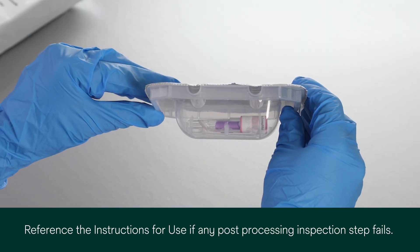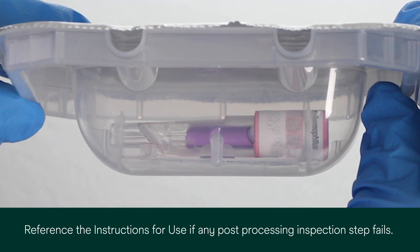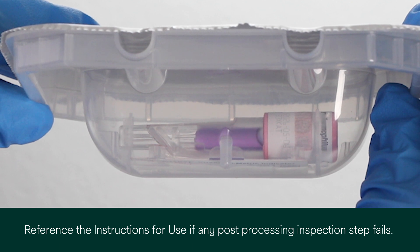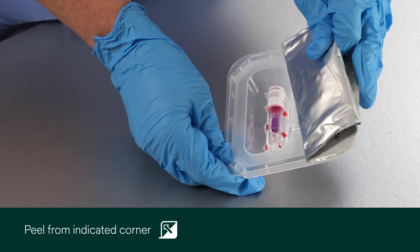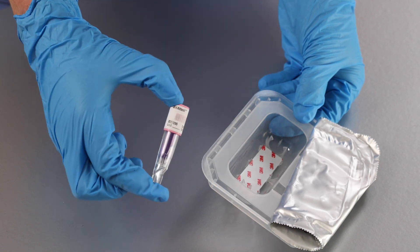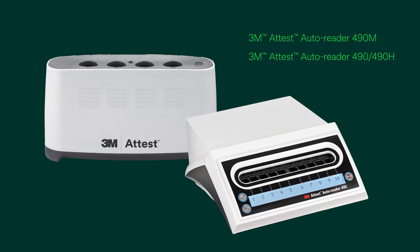Inspect the 1295 BI through the clear plastic shell to verify the media ampule is intact. If the 1295 BI media ampule is broken, leave the BI in the challenge pack and follow the disposal instructions in the instructions for use. If the 1295 BI media ampule is intact, remove the 1295 BI from the challenge pack by peeling the foil lid from the plastic shell at one of the indicated corners. While continuing to wear safety glasses and gloves, remove the BI and CI from the challenge pack. Follow the 1295 PCD instructions for use for directions on how to activate, incubate and obtain the final BI result using the ATest Autoreader 490M, 490 or 490H.